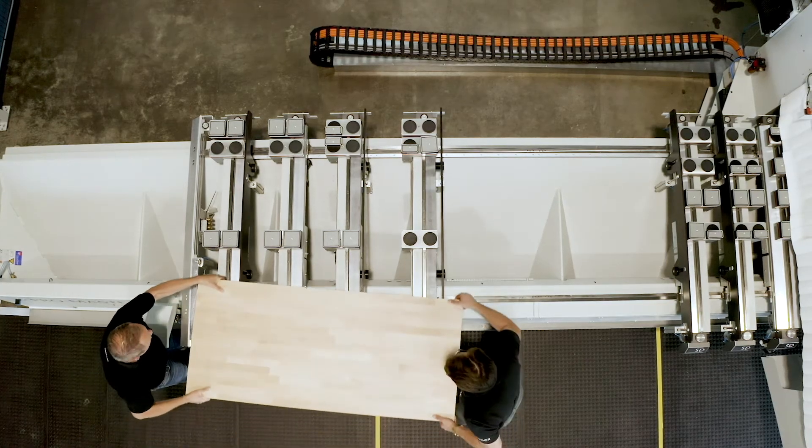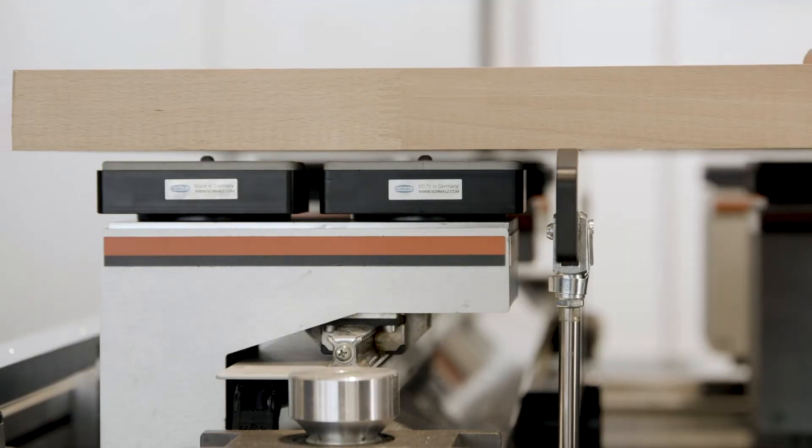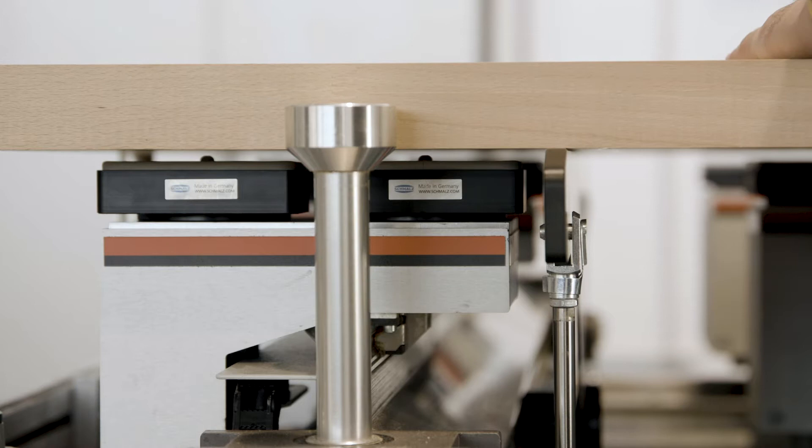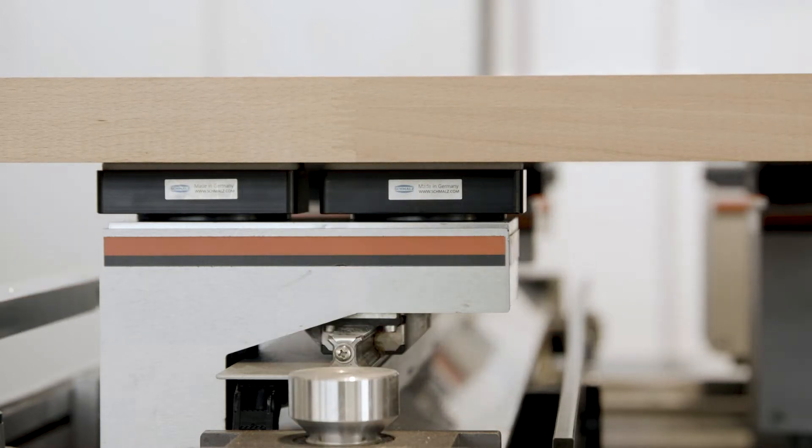In addition, the standard loading aids make it easier for the operator to place even large workpieces on the machine table, thus ensuring back-friendly work.